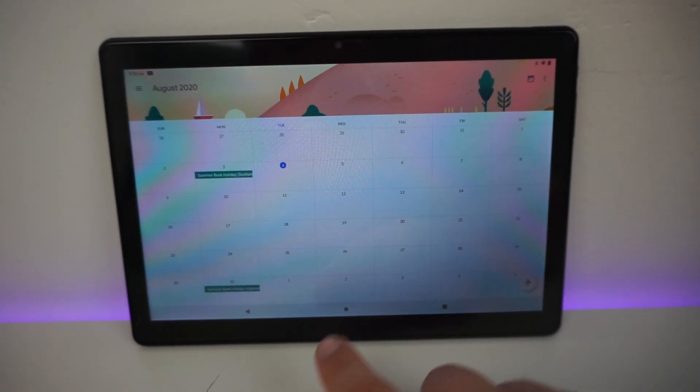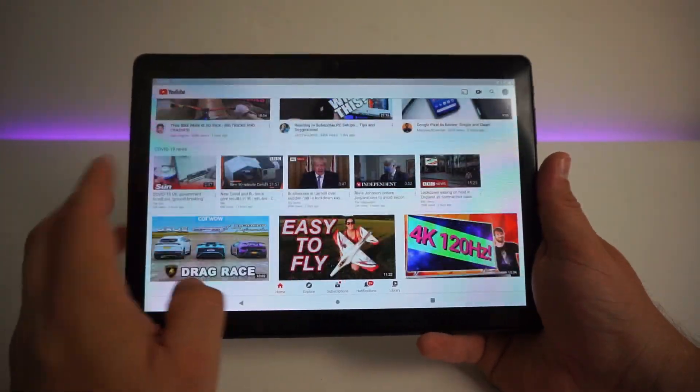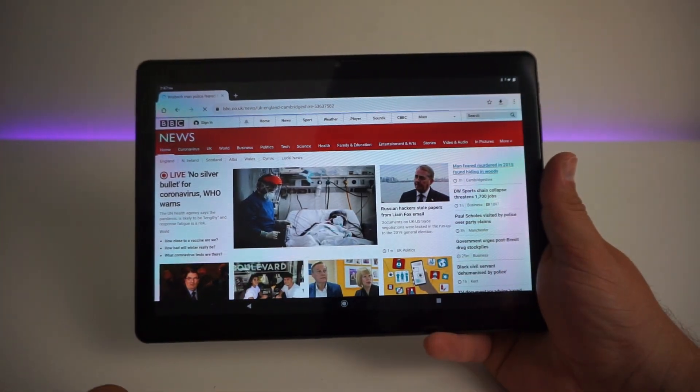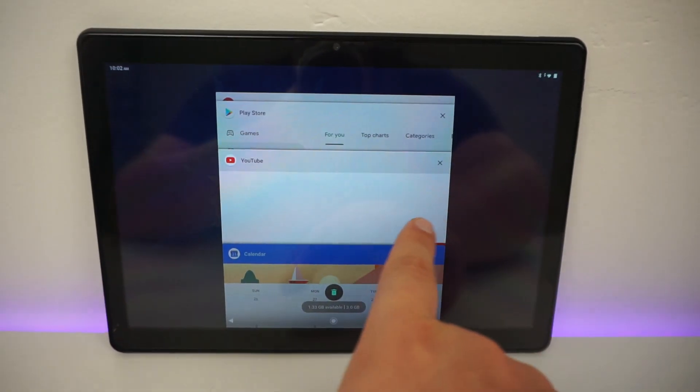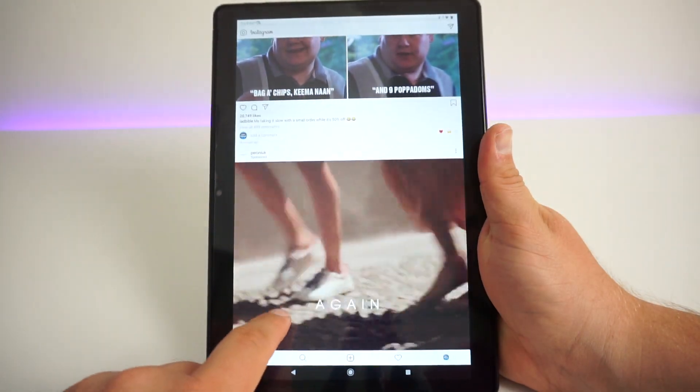The user experience has been really quite surprising. The Android operating system pretty much includes zero bloatware from the get-go and that really shows. The interface is really snappy and responsive, with apps loading quickly on your request. Swiping around and using the tablet is fluid and there seems to be a real premium feel to the entire experience.